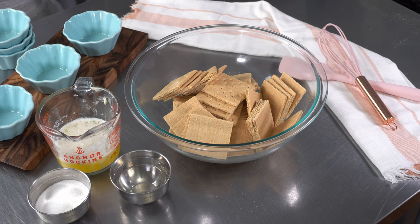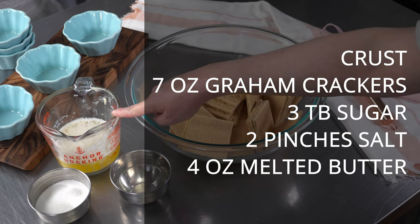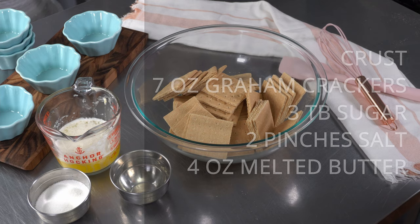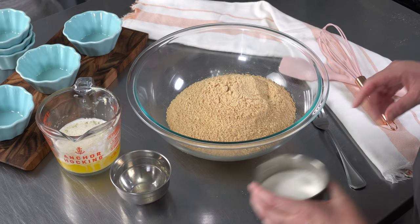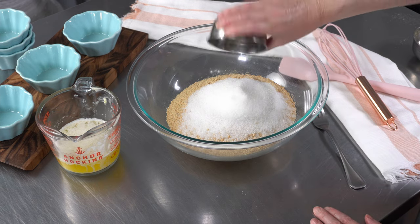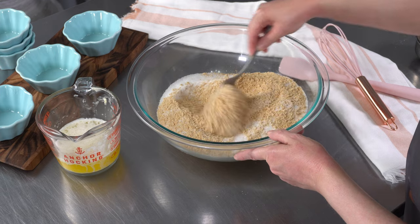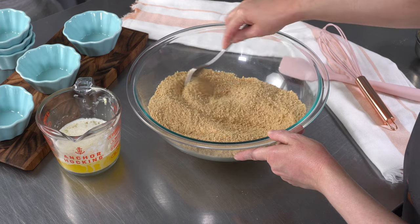For our first step, we're getting ready to make our crust. We've got our graham crackers in a bowl, along with our melted butter, sugar, and salt ready to go. We're going to crush up our graham crackers — we used our food processor to do that quickly — and then we'll add in our sugar and our salt. A fork is my favorite trusty tool for this job, and we're just going to blend it around to make sure everything is evenly distributed in our graham cracker crumbs.